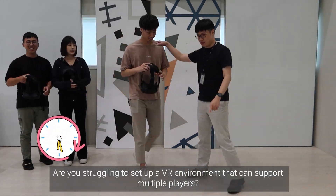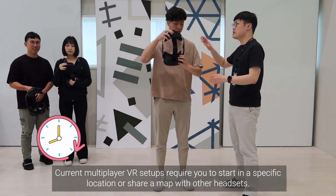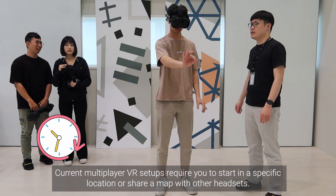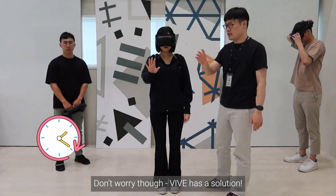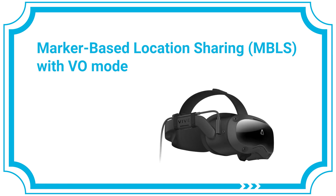Are you struggling to set up a VR environment that can support multiple players? Current multiplayer VR setups require you to start in a specific location or share a map with other headsets. This can be complicated and time-consuming. Vive has a solution: marker-based location sharing with Visual Odometry Mode, or VO Mode.